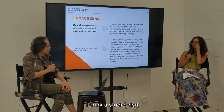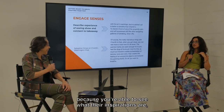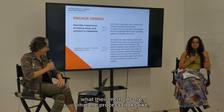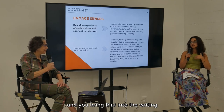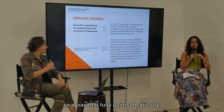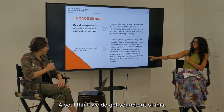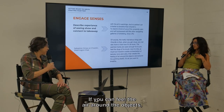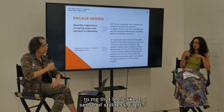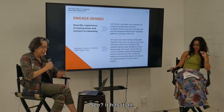A studio visit is probably the most welcome ask for a journalist, because you're able to see what their inspirations are, what their methods are, what the process looks like, and bring that into the writing in a way that fully paints the picture of what that artist is doing and what they're about. And I think we do get sound out of this too — if you can feel the air around the objects, to me that feels like a sense of stillness, quiet.